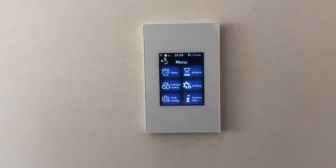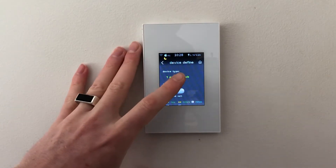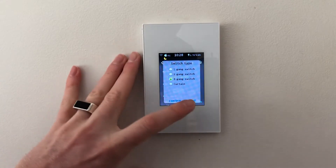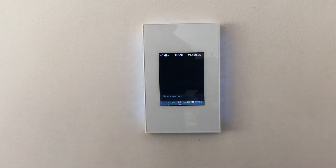Here in the settings menu, I want to show you how to turn the switch from a two-gang, three-gang, or a curtain switch. Let's go with a three-gang — I'll click that, go confirm, and boom, there's now a three-gang switch. That simple.